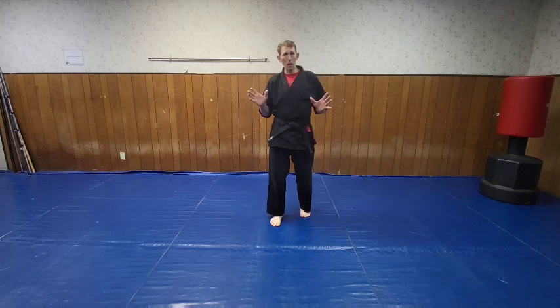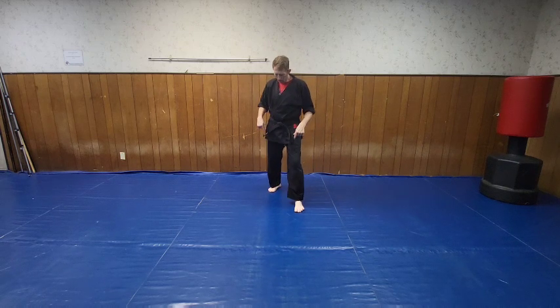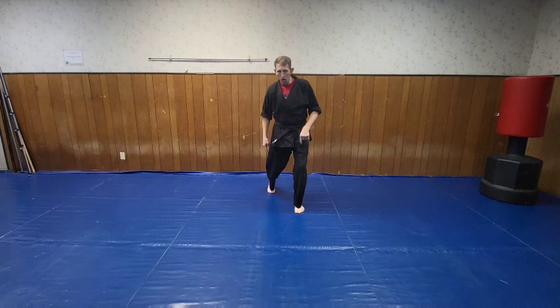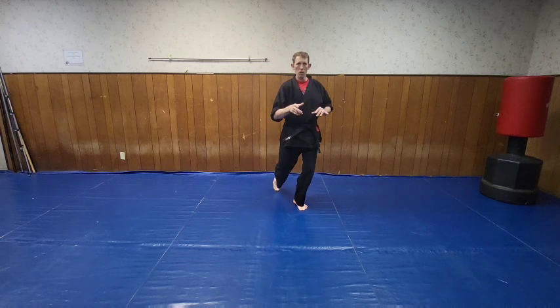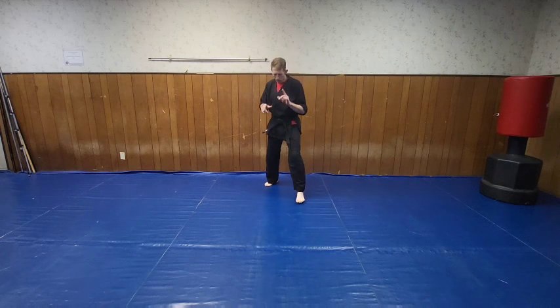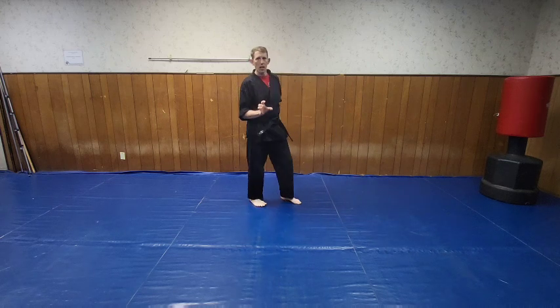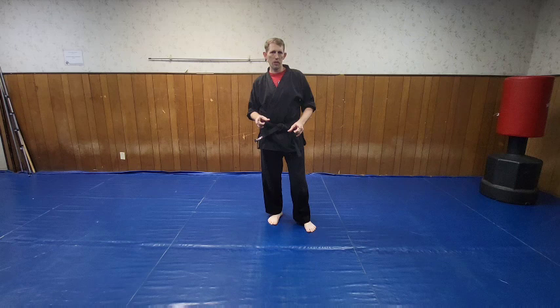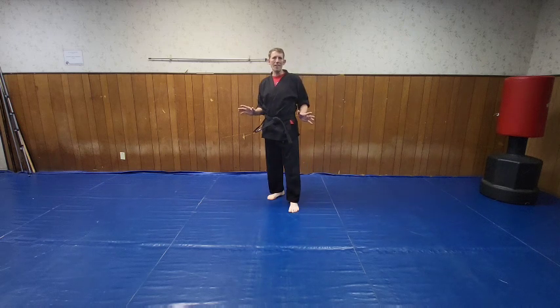On episode 1 and episode 2 we were working on coming from the same setup. We did the front snap kick — heel up, knee comes through, there's your front kick. Then on episode 2 we did the same setup, coming through then pivoting for the roundhouse. This time, come around and chamber with the foot going this way instead of that way — same pivoting as with the roundhouse kick. So we're going to do a drill, bringing it through and coming up like that.